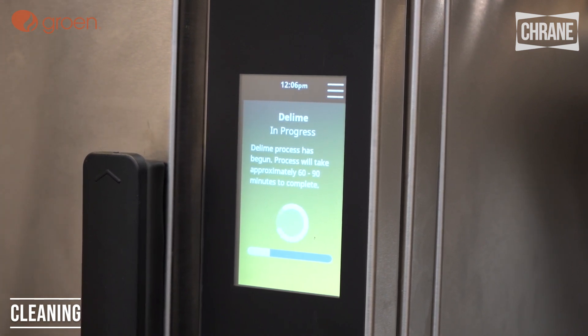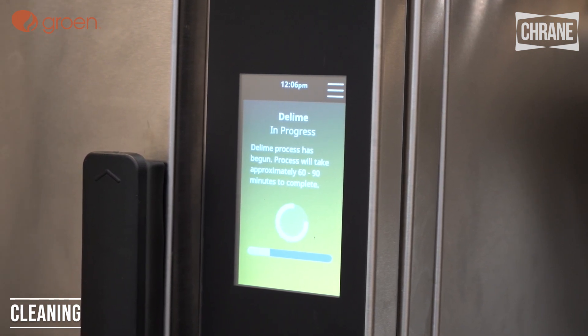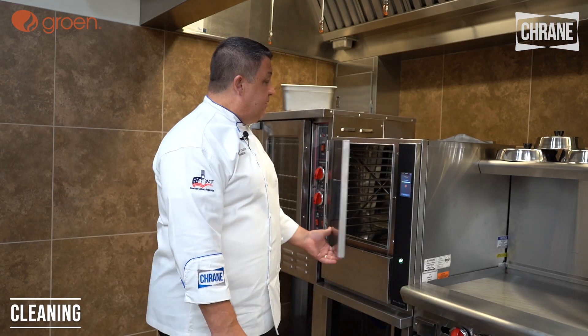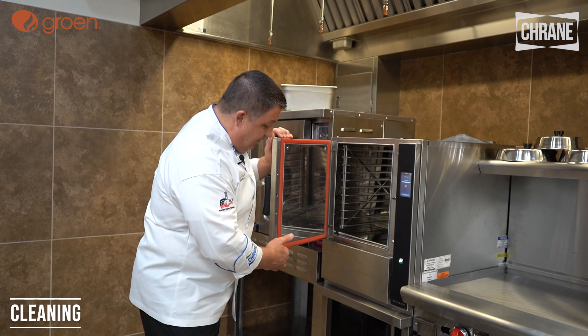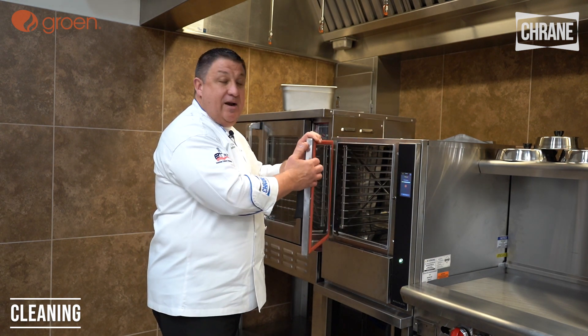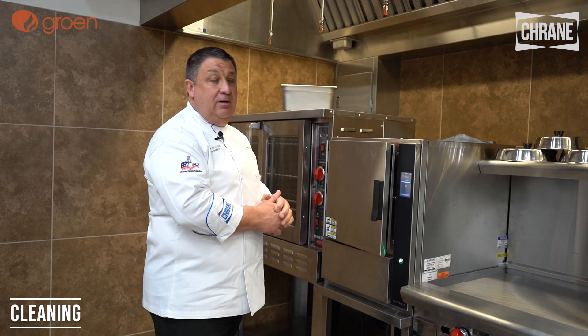Once it's D-limed, we can wipe it out and then leave the door open, allowing the steamer to dry and extend the life of the gasket. Once you clean the Groen steamer, you'll want to leave the door open to let it dry — and for another reason: you don't want it to form a vacuum. You'll see this gasket here — if we close it while it's cooling, it'll wear the gasket out faster. So when we're done, we want to leave the door propped open.